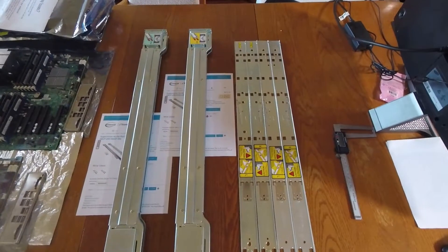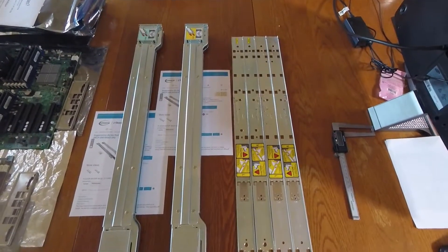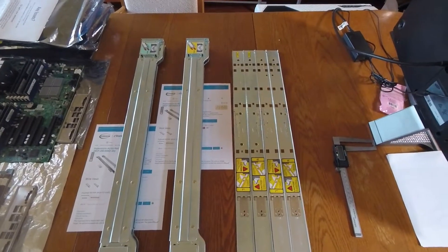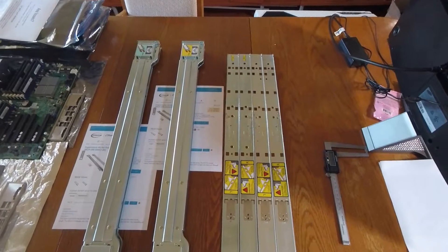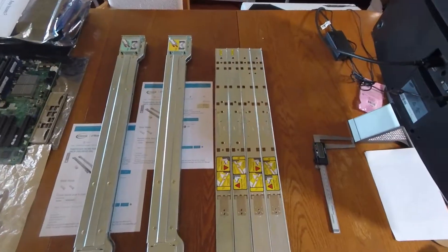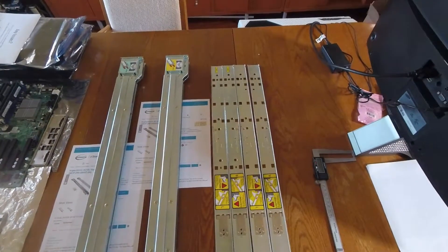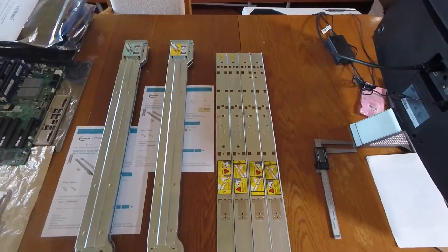Today's video is about SuperMicro server rack rail kits. A lot of people building home media servers or virtualization labs use SuperMicro chassis, and if you buy your SuperMicro server secondhand on eBay, it often doesn't come with the rack rail kits. You have to buy them separately, or sellers include only the inner rail kits attached to the server but not the external rail kit.